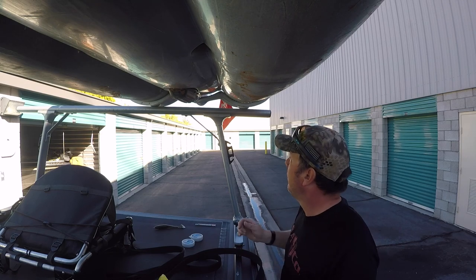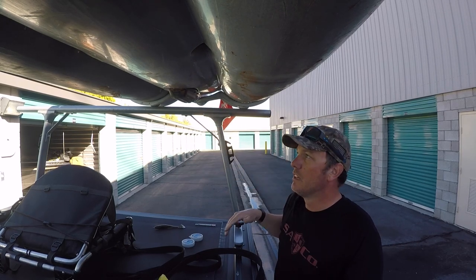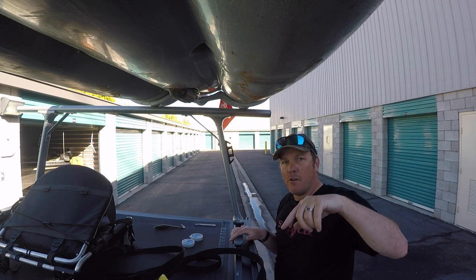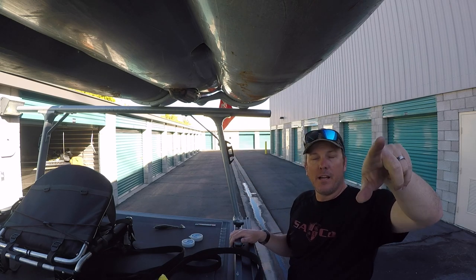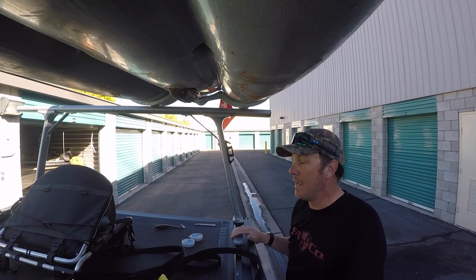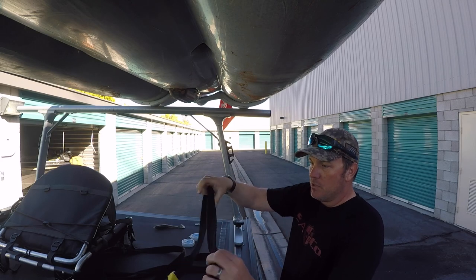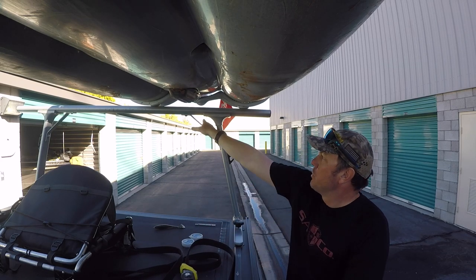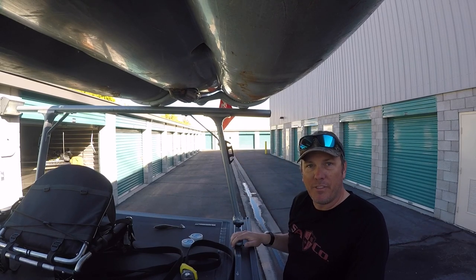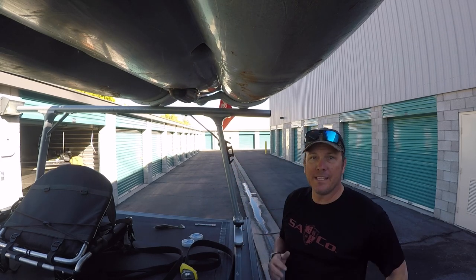That's all there is to it. The cradles keep it from moving left and right, and then you just strap it down to the roof rack like you normally would — once over, loop it under the bar, back around. I also run the strap through the cradle for extra security. I'm using canoe locks with a steel cable for theft prevention, so the strap goes through there so they can't just slide it off.